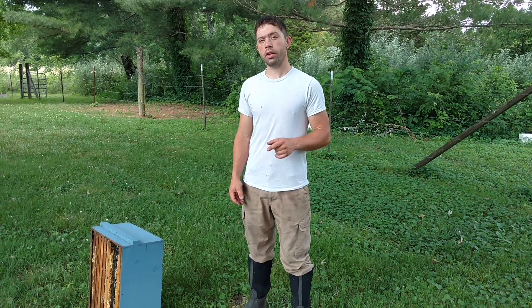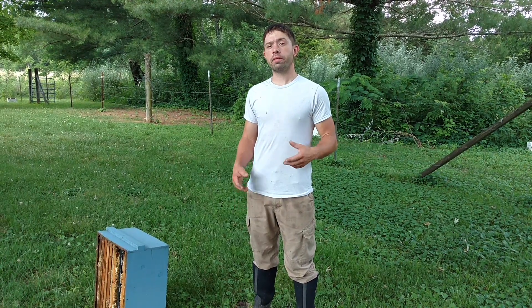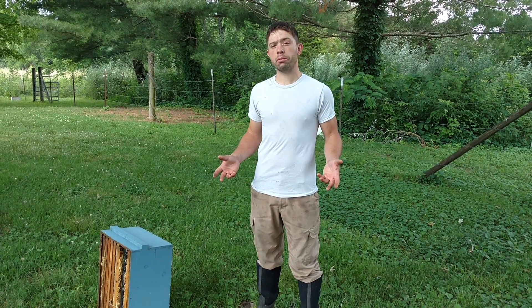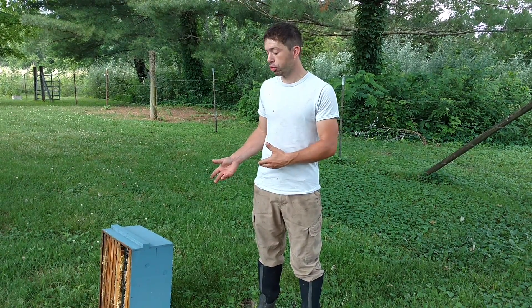Hi, it's Cameron Reynolds. Today I wanted to show you how much one of our deep boxes of honey weigh. It's going to vary to a degree. If you use 10 frames, it's going to make it a little bit different in the weight. I use 9 frames in my honey supers.